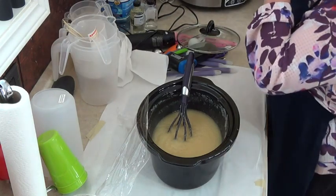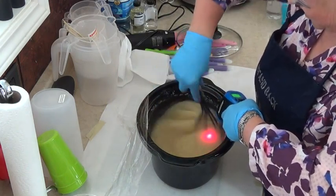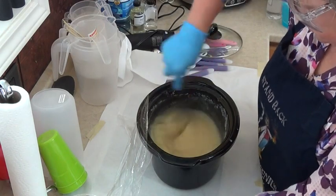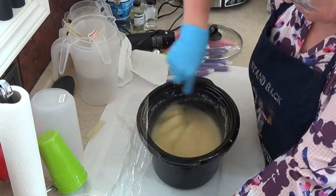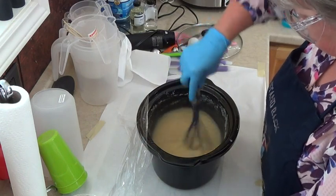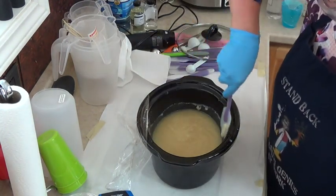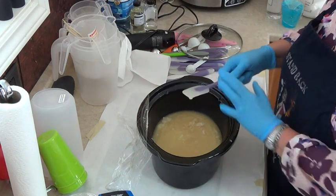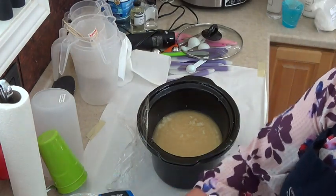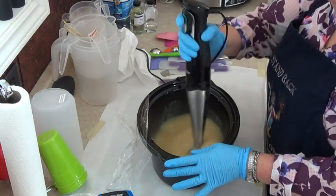I'm going to put my glasses on again because that is really loose. I don't want to get splashed in the eye. I actually think I could have used a lot more of that red in there from the sand, but it didn't hurt it one bit. I think what I might do is stick blend that a bit — it's pretty soupy, I'll stick blend it for about a minute.